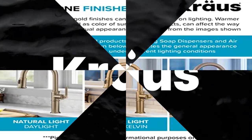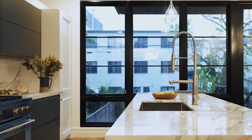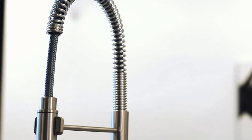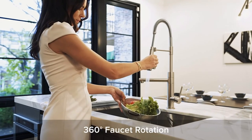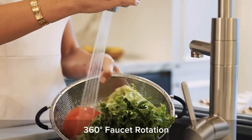Product 5: Kraus KPF-1603 BG/MBR Kore Pro 2-function commercial style pre-rinse kitchen faucet. Two-toned brushed gold and matte black finish creates a striking modern look of luxury that looks great in any kitchen. Wear-resistant finish will not fade or tarnish over time. Available in multiple single-tone and two-toned finish options so you can create a look you love.